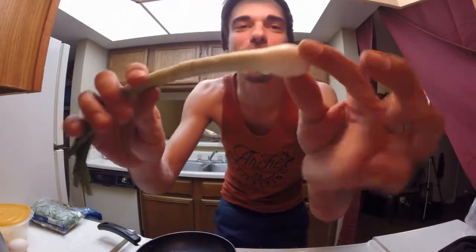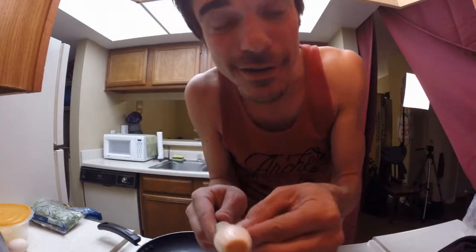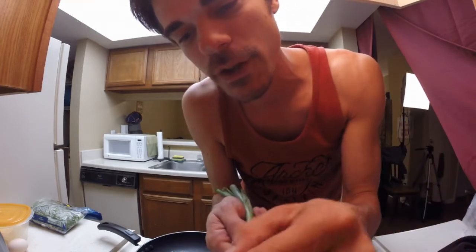Green onion with a little bulb on the end. Now just for safety concerns, I like to pick the first layer of any onion off, just because I like to imagine little kids, when they're walking around sneezing and not washing their hands, and their parents aren't paying attention, and they start touching all the fruit and vegetables.